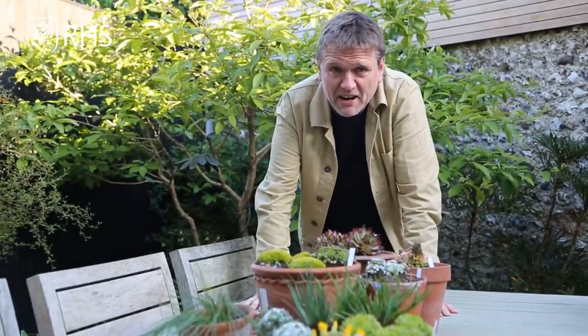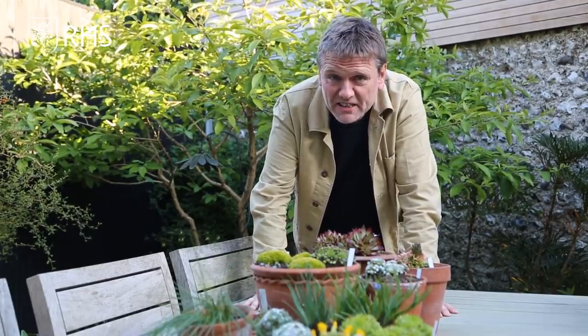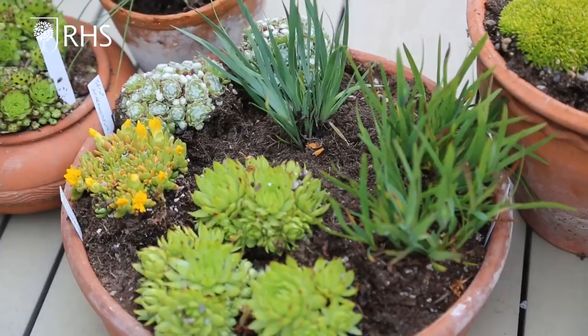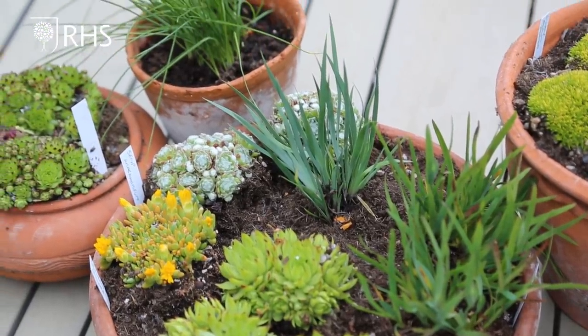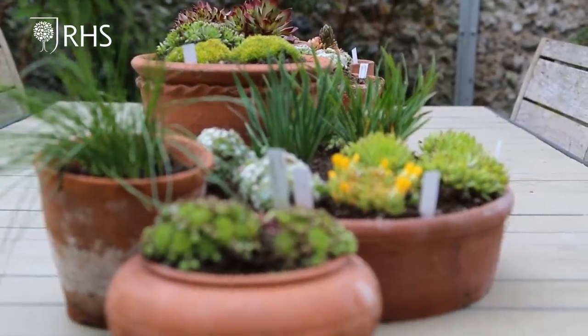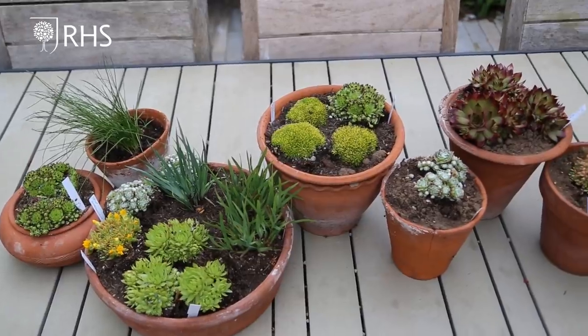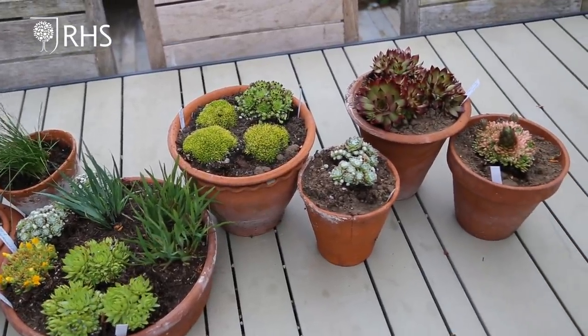One of the good things about gardening in lockdown, if there is a good thing, is that a lot of the specialist nurseries are still sending out plants, which is brilliant. So I've been able to buy some really great things and I'm a newfound lover of alpine plants because I'm squeezing them into this little tiny garden — I spotted this bit of available space and I used it.